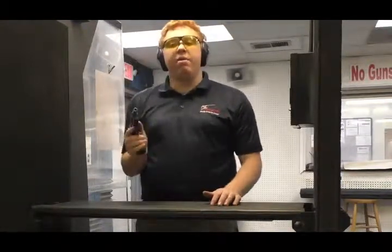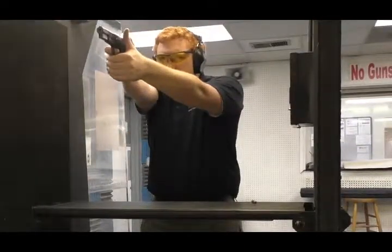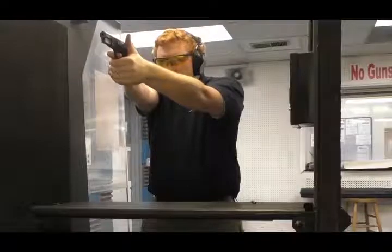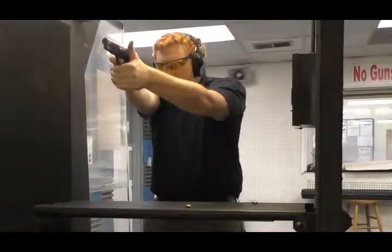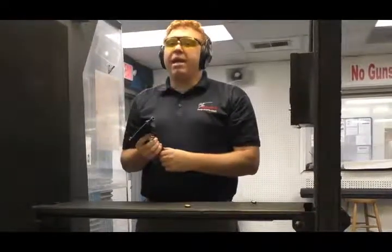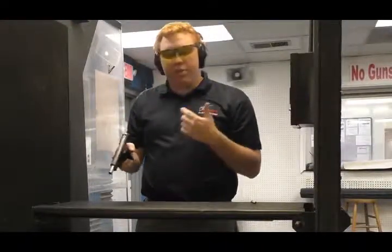Alright guys, I'm out on the range with the Browning Hi-Power — this is the FN model that we have. I've got 13 rounds in the magazine. I'm going to go ahead and shoot this, and then we're going to go get a 5-round accuracy group. Man, does this gun shoot great. The trigger is great, I don't get any hammer bite with this gun — it just shoots and shoots. So we're going to head downrange and get a 5-round accuracy group.